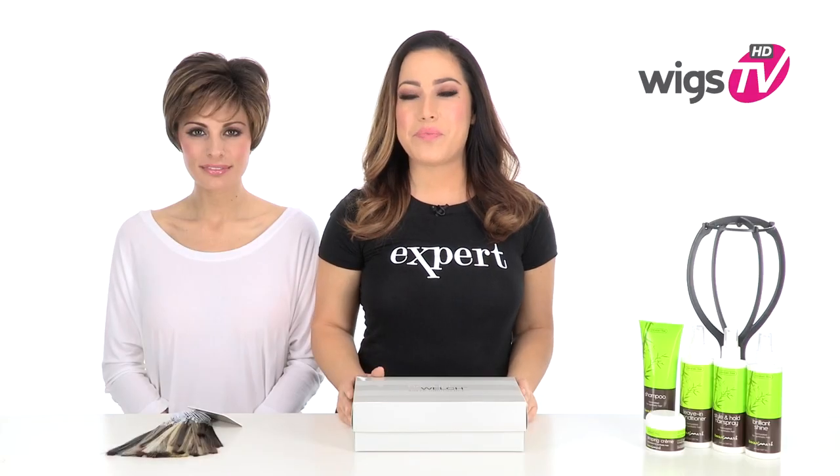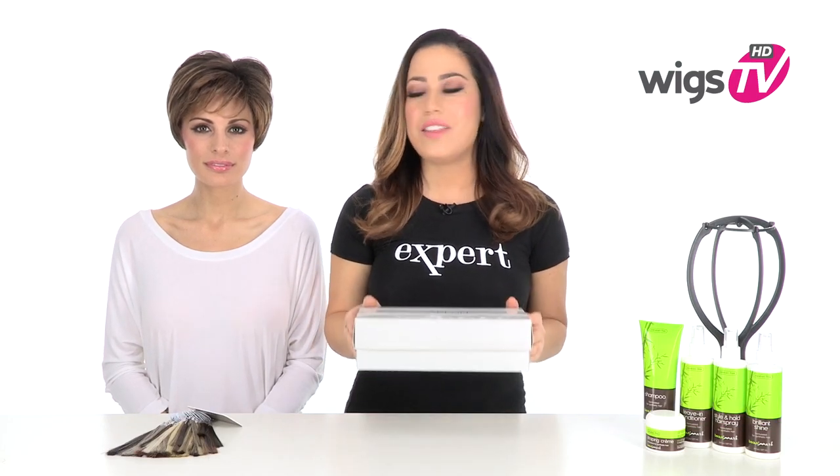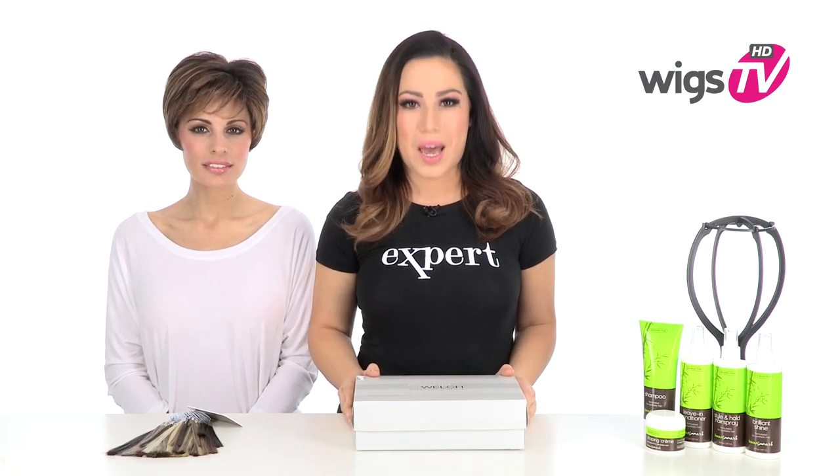Volume, versatility, and comfort make Fanfare by Raquel Welch a must-have look for every season. I'll be showing you this style out of the box on my model Roxy. You'll get to see the true-to-life style and haircut, and I'll be showing you the natural and believable cap construction.